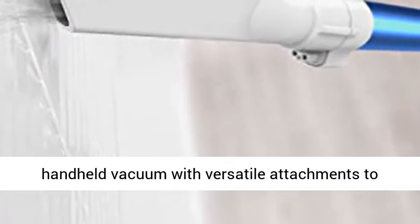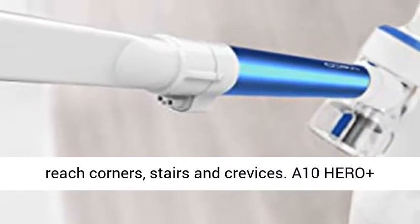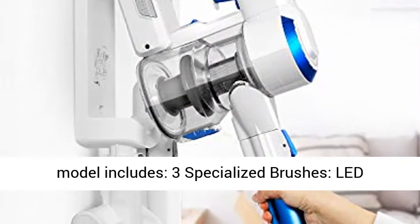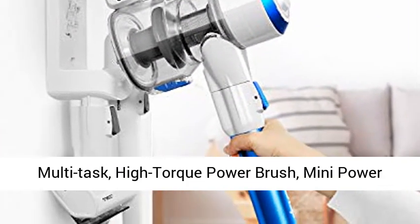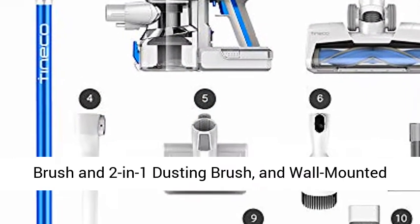Easily converts to a handheld vacuum with versatile attachments to reach corners, stairs, and crevices. A10 Hero Plus model includes 3 specialized brushes: lead multi-task high-torque power brush, mini power brush, and 2-in-1 dusting brush, and wall-mounted dock.